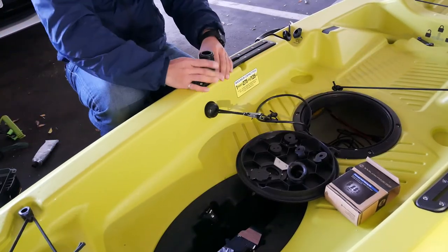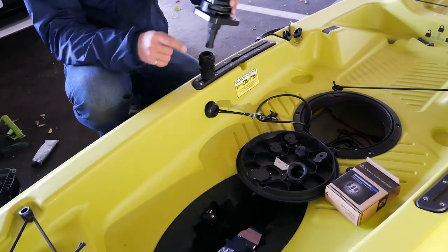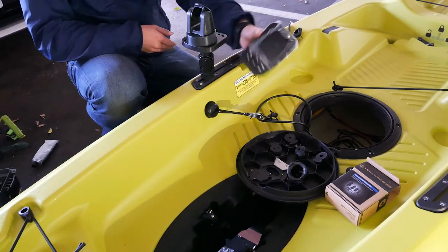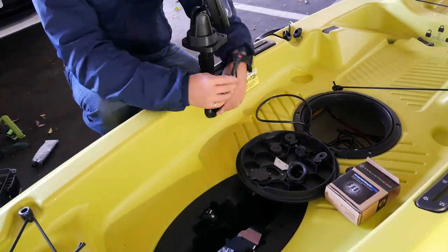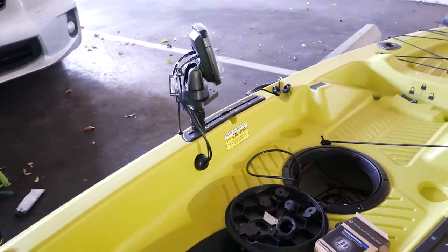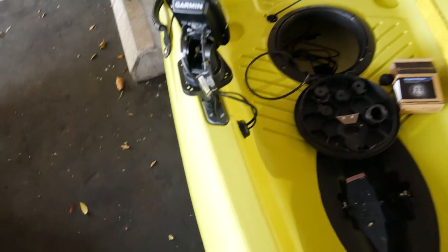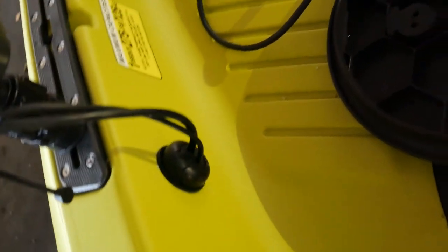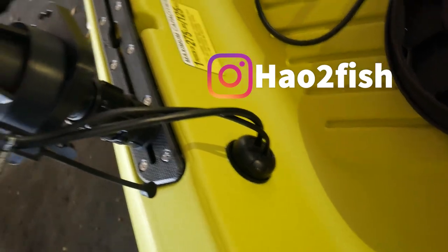Now that the basic installation is complete, let me show you how I mount the Garmin Striker 4 on my kayak. I attached the Garmin adjustable attachment head — which is included with your fish finder — to a Scotty fish finder mount. I then secured the fish finder mount to a Scotty gearhead adapter, and that's it.